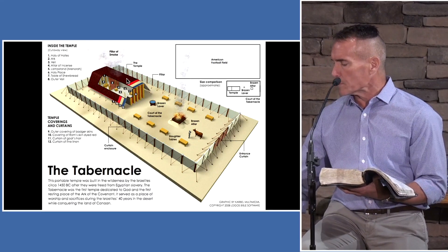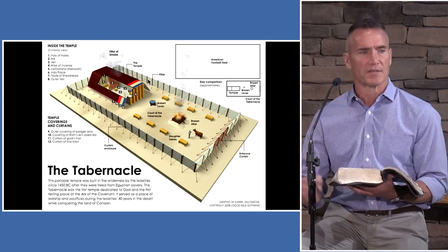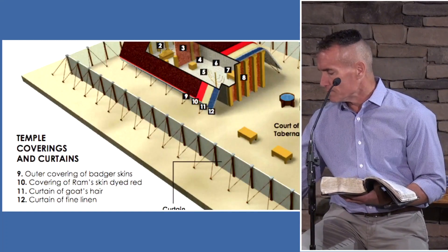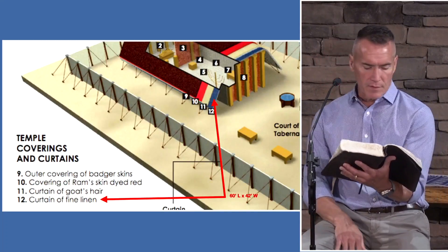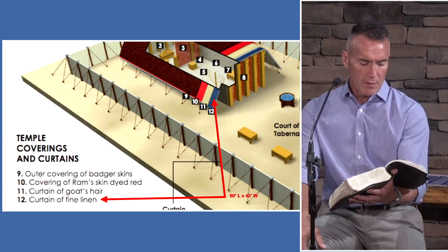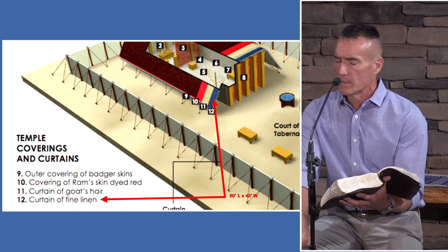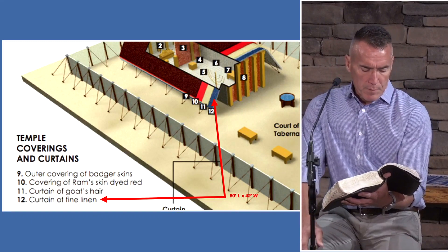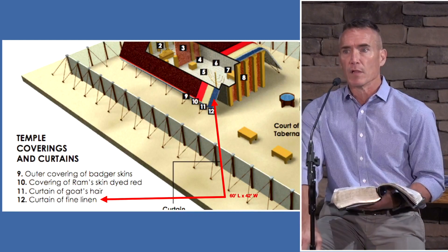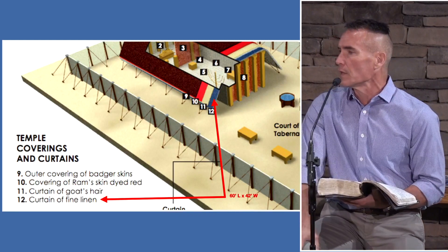I know you woke up this morning saying, 'Man, I cannot wait to learn about curtains.' But you will. The first one is fine linen, fine twine linen, and it has three colors: blue, which speaks of heavenly glory; purple, which speaks of kingly majesty or royalty; and scarlet, which speaks of life or even the idea of blood, because life is in the blood. So do you know of any heavenly kings who shed blood?